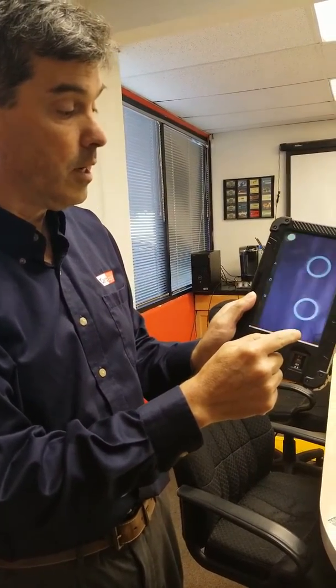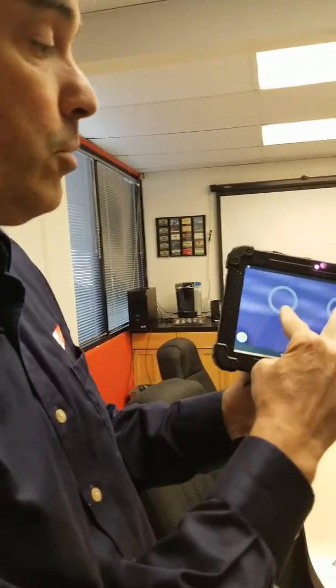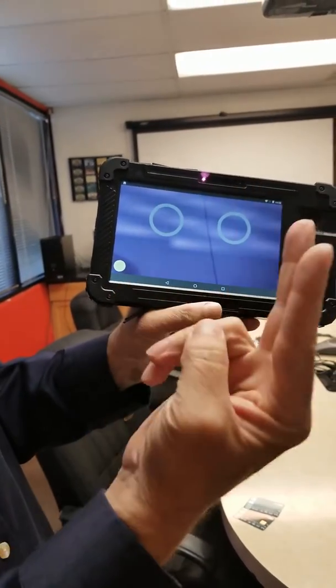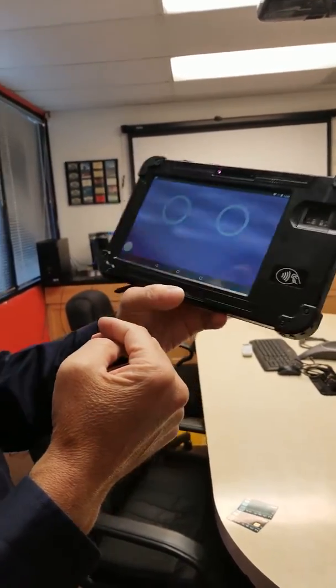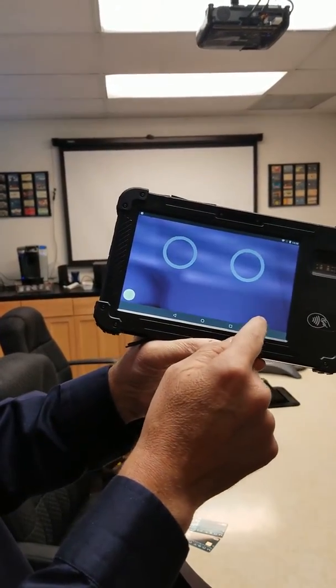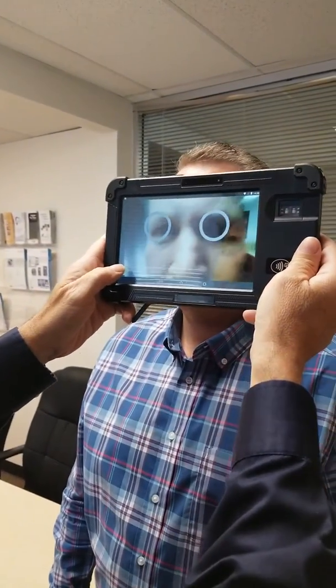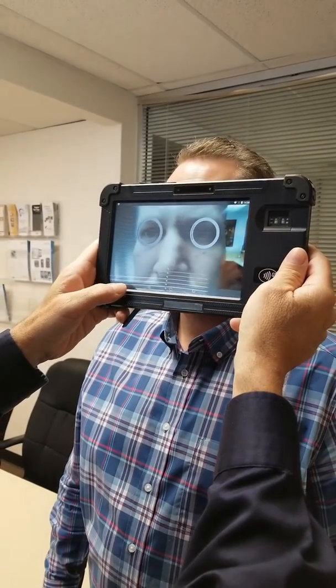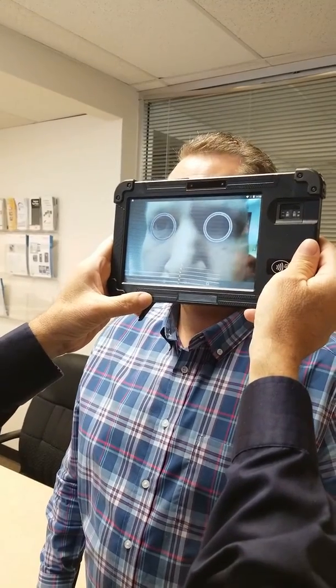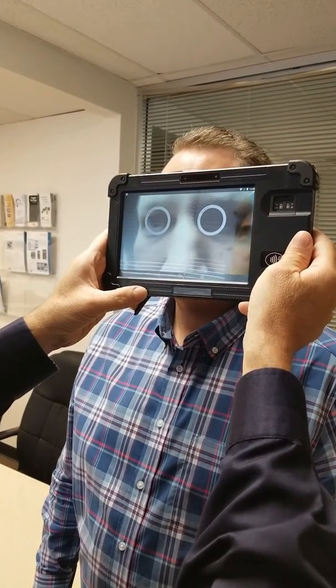So the next step is the iris scan. The example here is that you put the iris into the two circles, and you'll find it. There are two ways to do this — you can do it personally right in front of you, or backwards where you take Nick's picture from behind the device. I move forward, see Nick's picture, click the button to start, and now the device will find Nick's iris.